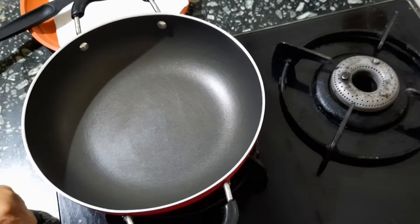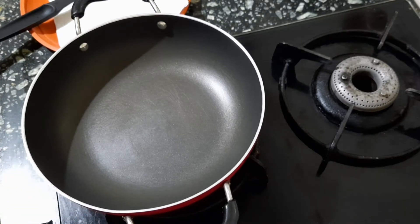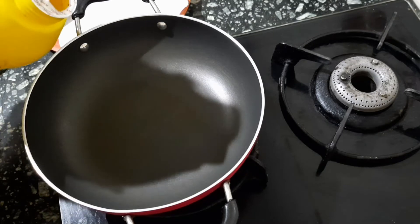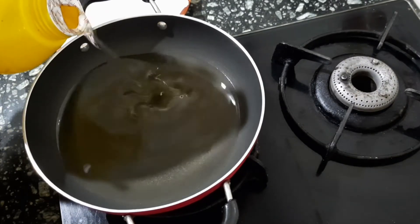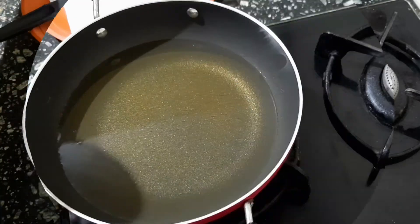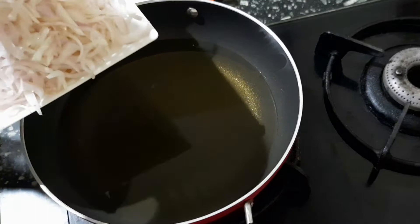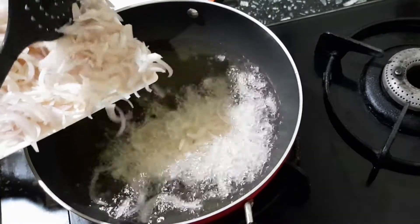Place a kadai on the stove and light the gas. Pour in oil enough to deep fry our onions and keep the flame on medium. We shall fry our onions in two or three lots — do not overcrowd the kadai.